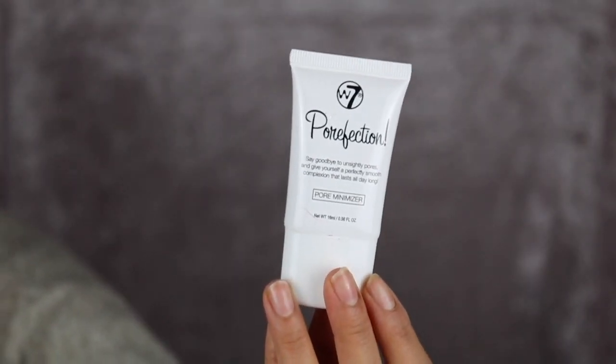I'm taking the Perfection Pore Minimizer Primer. It feels very soft — very silicone, that's for sure. It has that really plastic kind of smell.